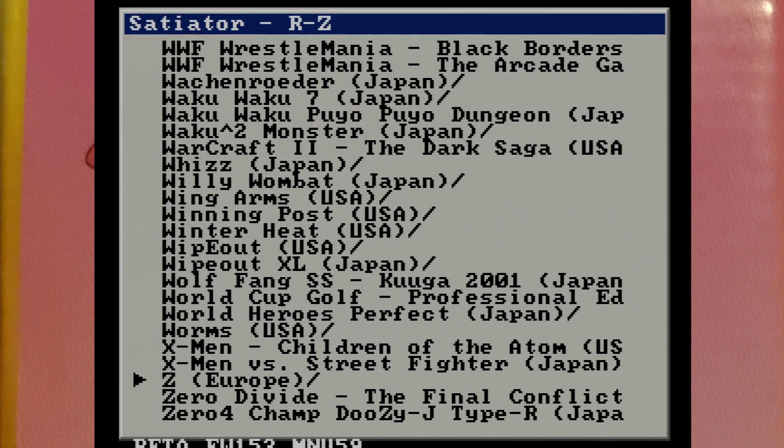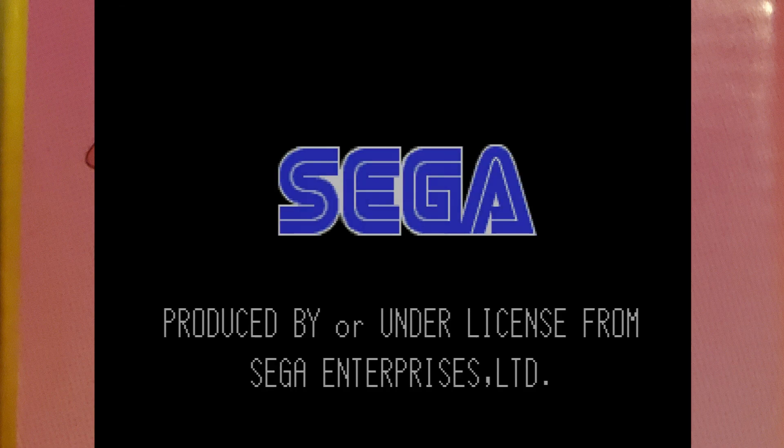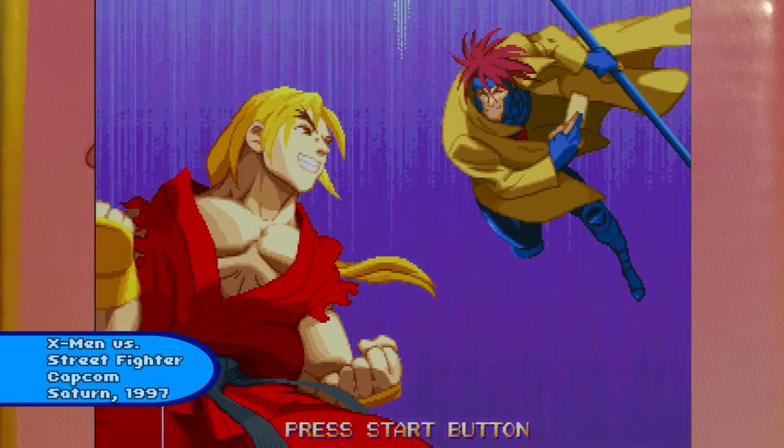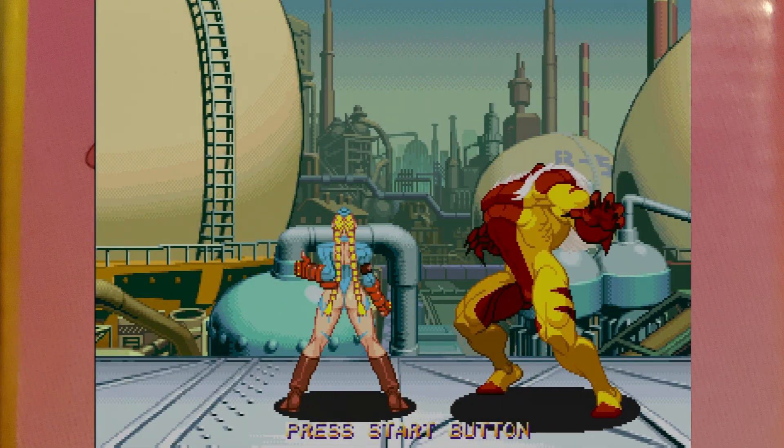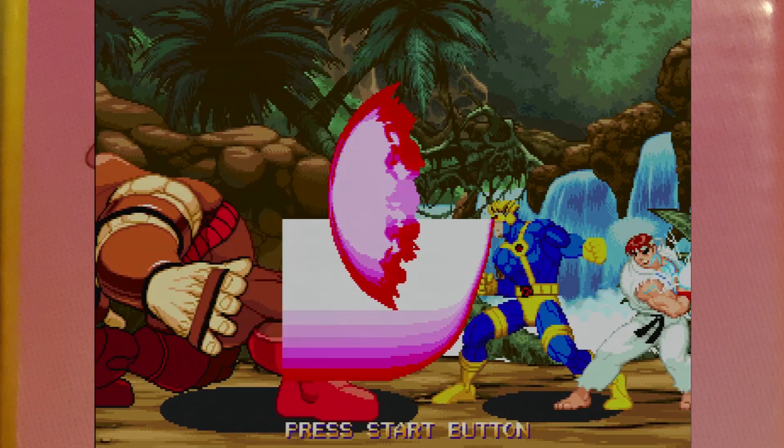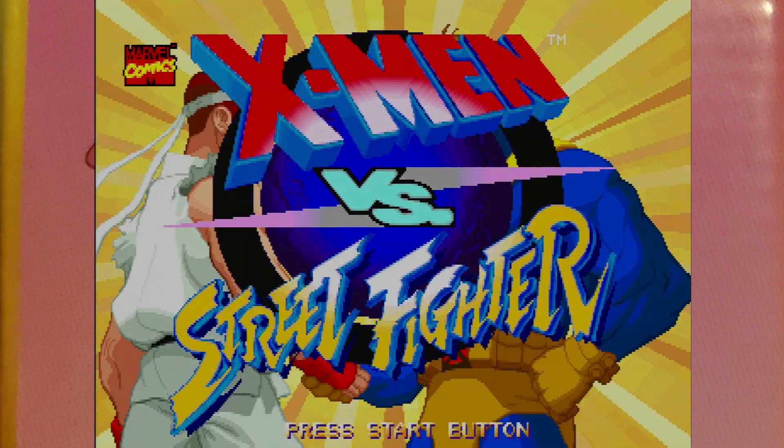There are two parts to the firmware on this device: the actual firmware, as well as a separate menu file, both of which are available on satiator.net. It's recommended that, should you get one of these, make sure that both are the most up-to-date, as bugs are constantly being squashed. In fact, during the production of this video, games like X-Men vs. Street Fighter went from not working properly to working. Though that didn't really matter to me, because of another reason I like this device — I have a disc copy. Since this solution doesn't require removing your laser assembly, I could still play that copy, or any of the other retail games I have, should I feel the need.